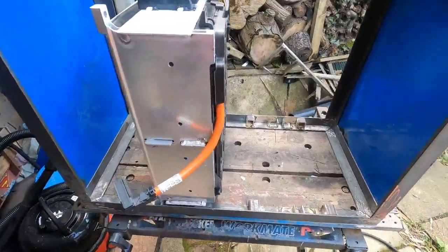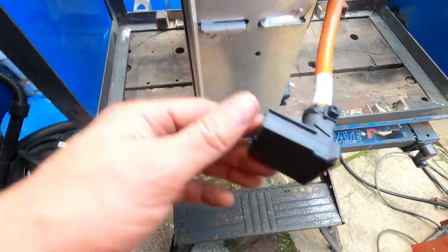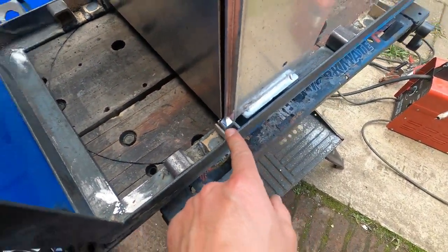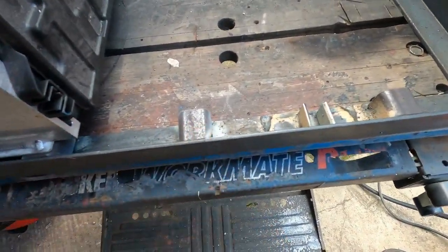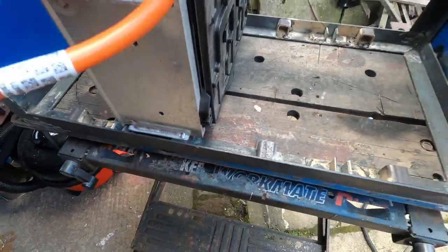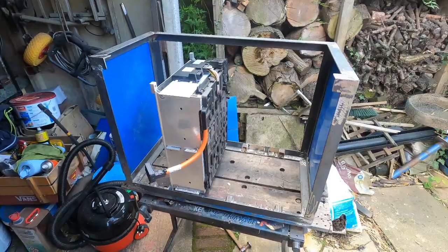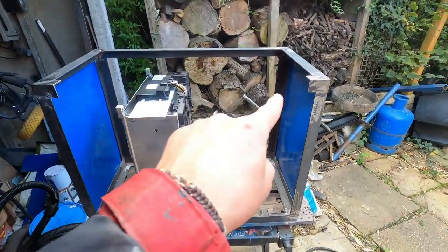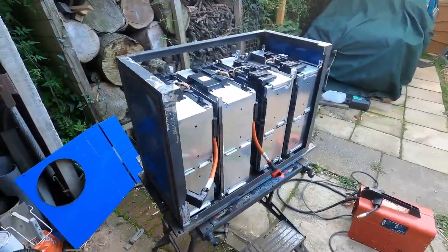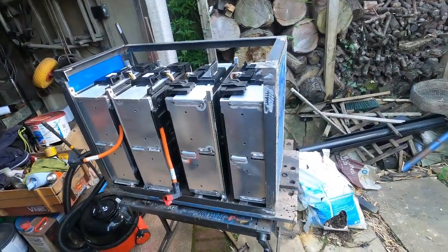We've made up these little tabs so that it can sit nicely. The lug here actually sits inside this slot, and then this piece here supports the actual battery to make sure it's upright and supported. All we've got to do now is do the top bit. Lots of lovely progress today — there are some battery modules in what resembles, loosely, a battery box.